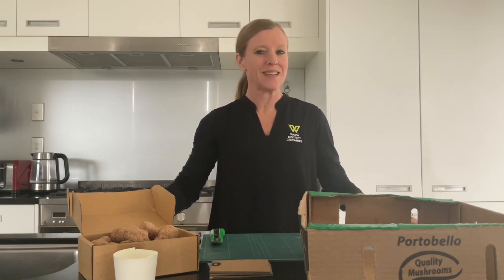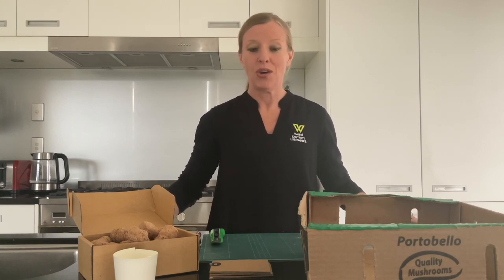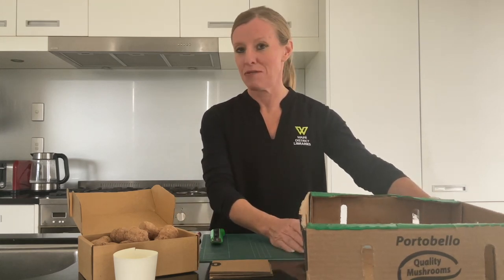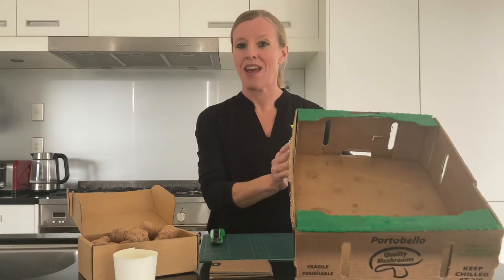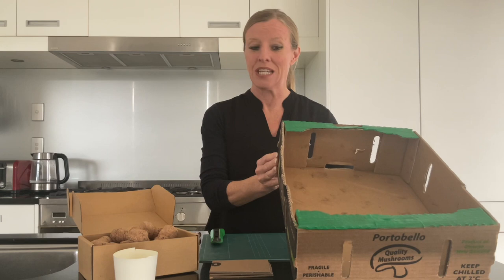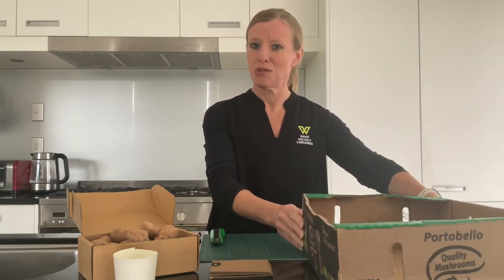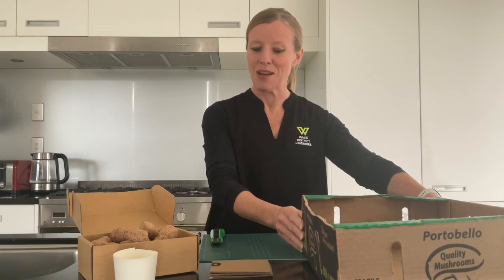Welcome to 5 Minute Makerspace. We're making a slideshow carnival game today, and a shout out to my friends at Veggie Fresh in Cambridge who were very helpful in allowing me to have one of the mushroom boxes just to make this particular activity. Visit your local veggie store or grocer to see if they can help.